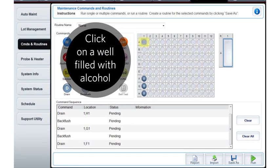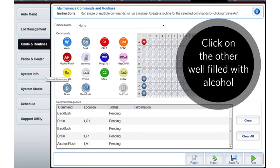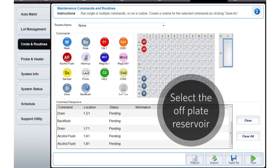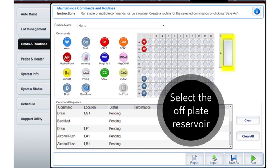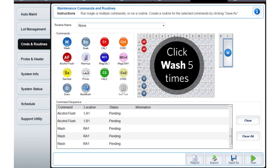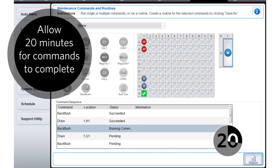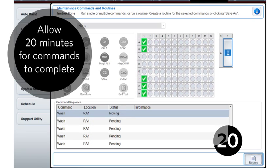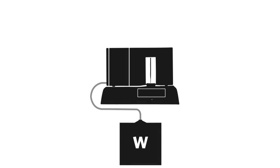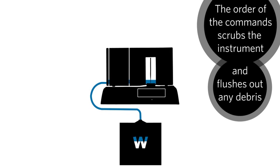On the plate layout, click on one of the wells filled with alcohol, then click the Alcohol Flush command. Click on the other well filled with alcohol and click on the Alcohol Flush command again. After that, click on the off-plate reservoir, then the Wash command five times. Finally, click Run. Click OK. The order of these routines creates a scrubbing effect inside the instrument, and any remaining residue will be flushed from the instrument.